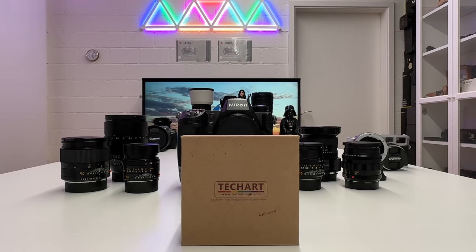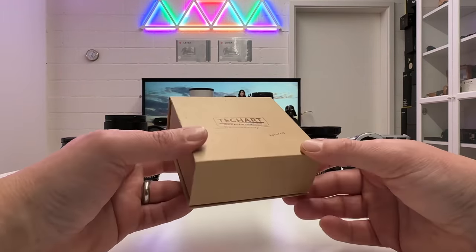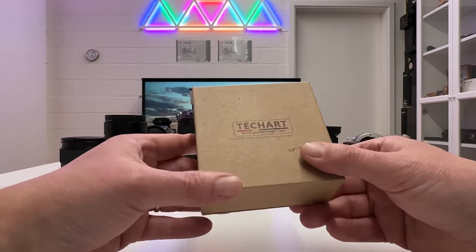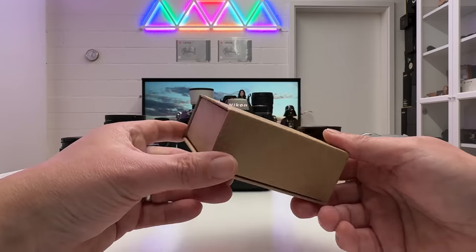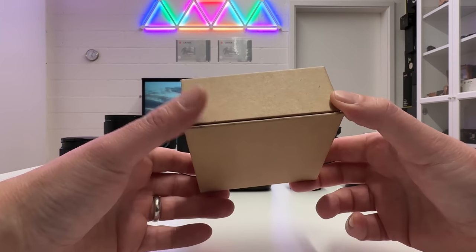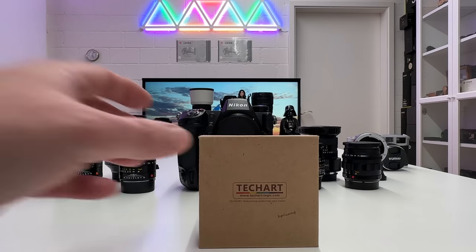Some housekeeping first: TechArt sent this adapter to me for free as part of their launch campaign. I said yes, and I have not tried it out before making this video — so this is the first time you'll see it live. That said, TechArt is not paying me in any other way, so my review will be fully independent and you'll get my blunt honest opinion.